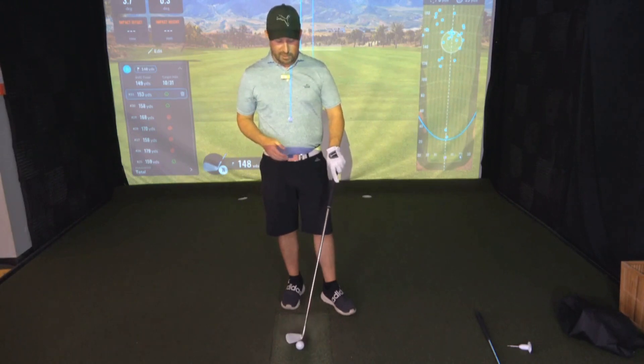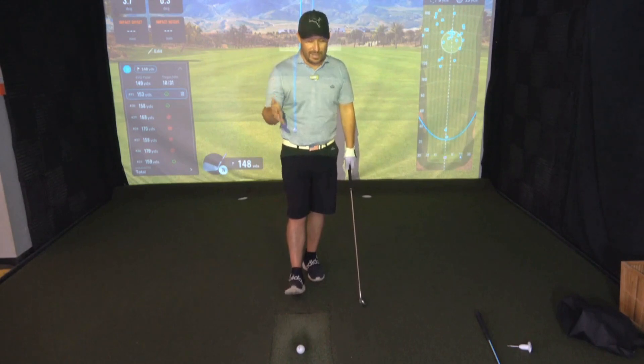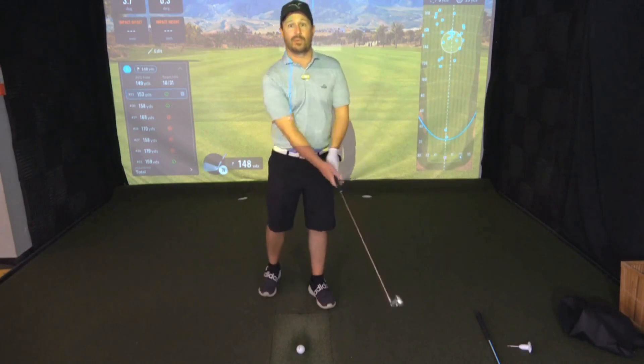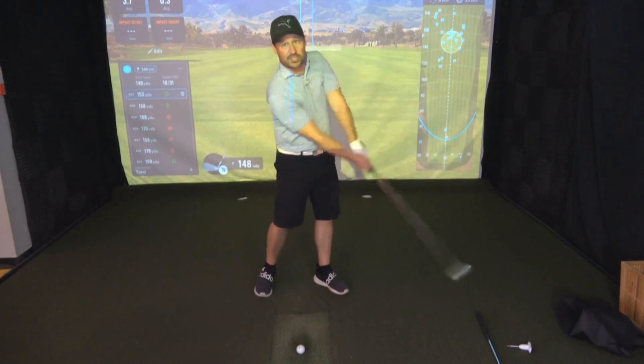Going back to the heyday of Johnny Miller — hopefully I'm speaking to a couple of you folks — Johnny Miller, hands down, is one of the best ball strikers to ever step on the golf course. Regardless of your opinion on his commentary as a broadcaster, we can't deny he was an exceptional ball striker with the irons. What we're going to talk about today is what he was really good at: getting to full extension through impact.